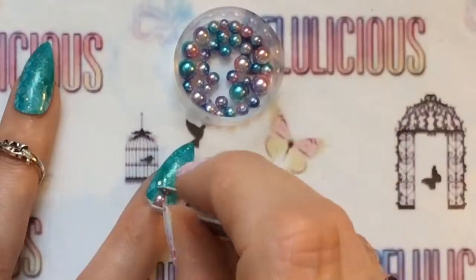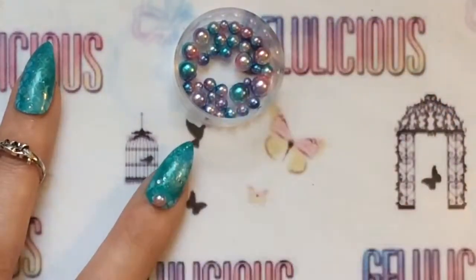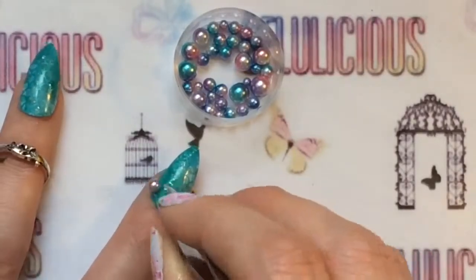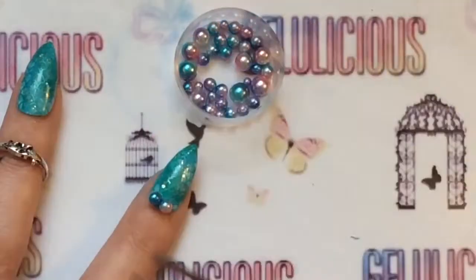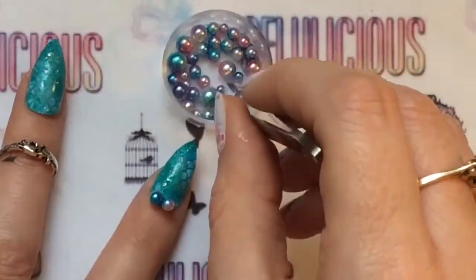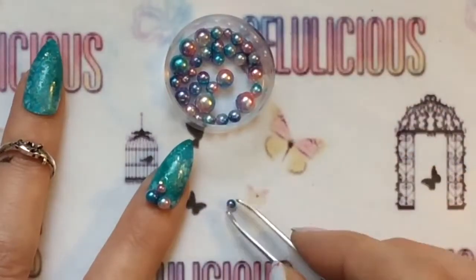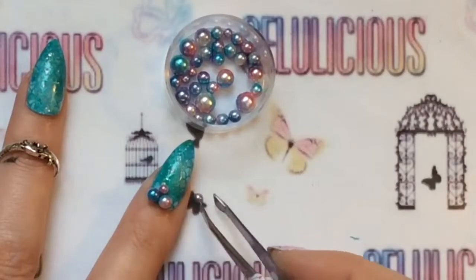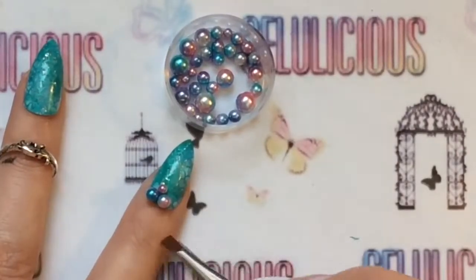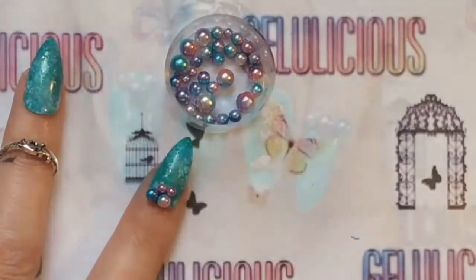Because these pearls are not flat-bottomed, I would advise you to totally ignore what I'm doing on screen — trying to apply them all in one go. Instead, get one pearl to go where you want it on your nail, flash cure it for 10 seconds, apply some more top coat, and flash cure again. Otherwise you're going to be here forever trying to get the pearls to stay in place. It's a little bit faffy, so definitely recommend flash curing.